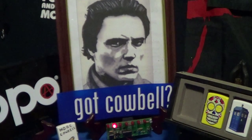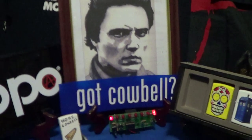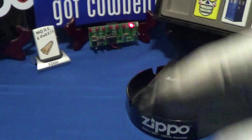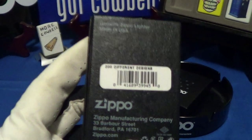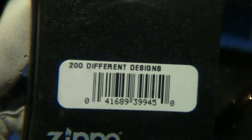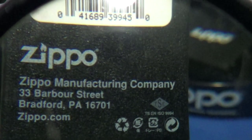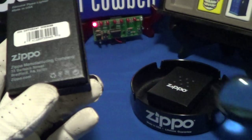I got another important delivery from the Zippo truck a couple of days ago. This one arrived in the normal Zippo black box — of course it was made in Bradford, PA. The label reads 'Different Designs, Zippo Manufacturing, Bradford PA, Made in USA.'